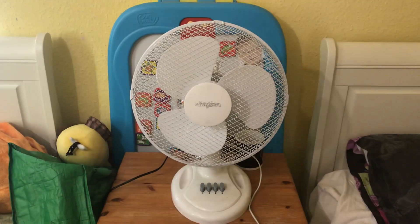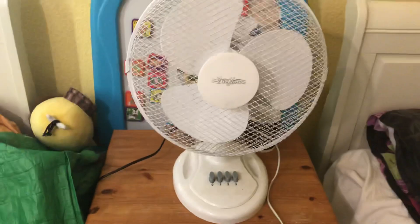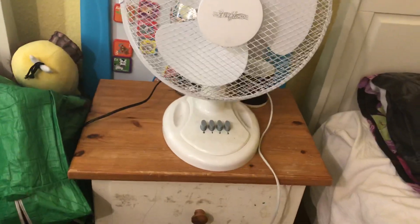Alright guys, here's a remake of this StirFlow 12-inch oscillating desk fan with 3 speeds.